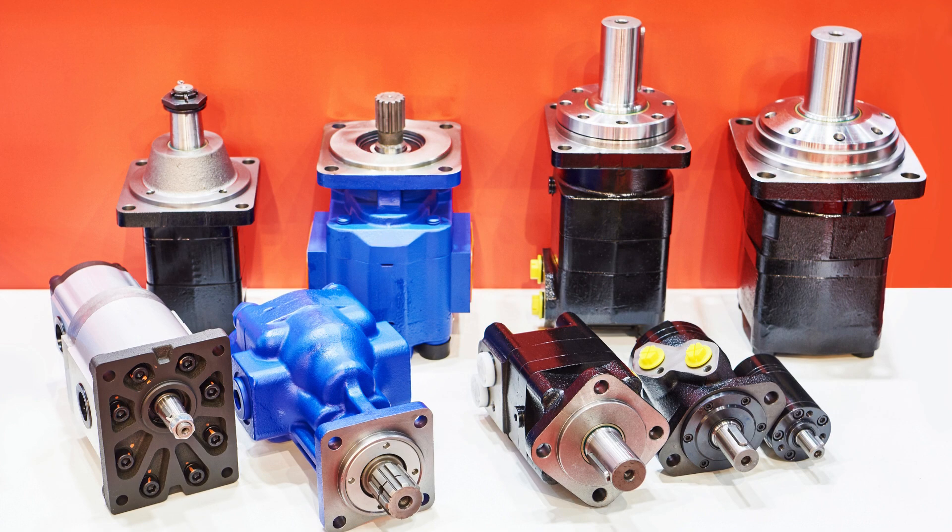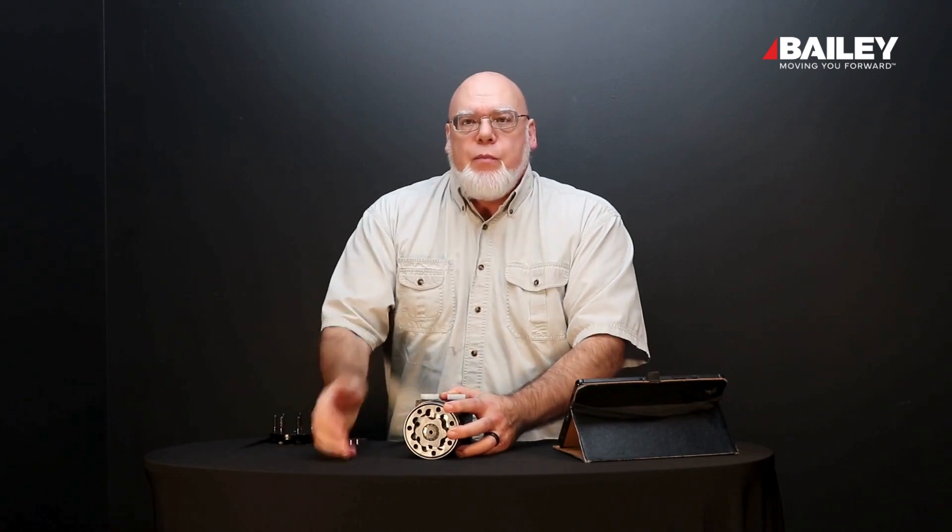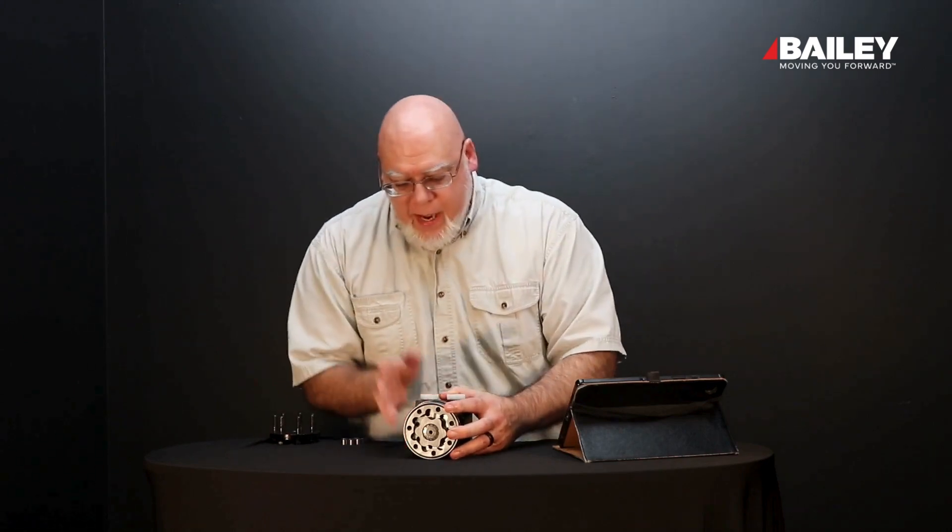So right tool for the job: if you need torque or rotary force, you're going to want to use a motor instead of a pump. Now again, this is a gerotor type of motor.